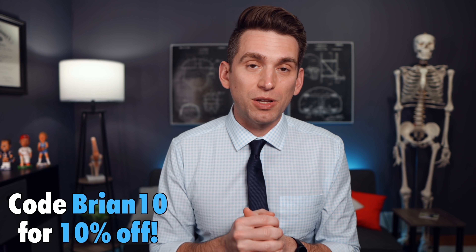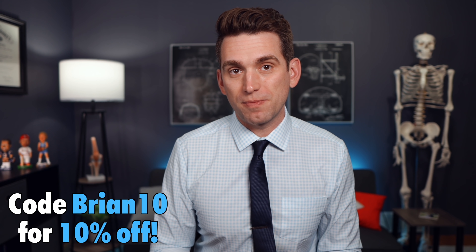Ditch those scratchy, rough shirts that feel like you're wearing a straight jacket, and go check out Ancaller today to help support this channel and just upgrade your wardrobe into something more comfortable and environmentally friendly. The link is down below, and use code BRIAN10 to get 10% off your first purchase. Thank you again to Ancaller for sponsoring this video, and let's get back to our learning.